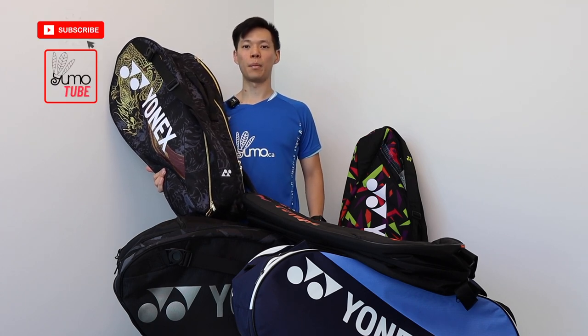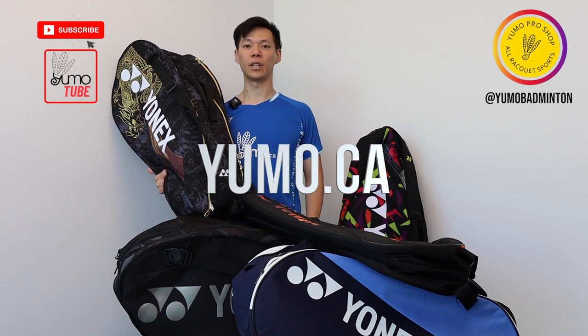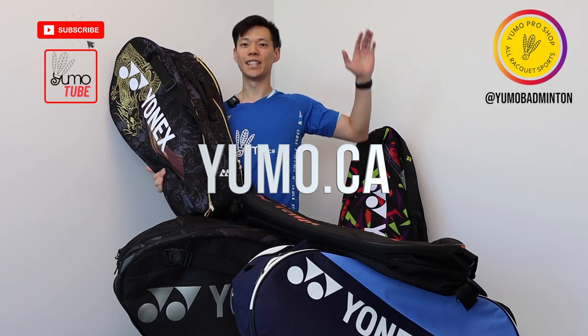That's all for the racket bag reviews for today. If you like what you saw, remember to like and subscribe at YUMO Tube. Follow us on YUMO Instagram. For more information, visit us at yumo.ca — all the links will be in the description below. See you next time!